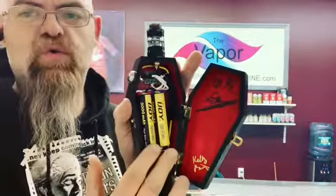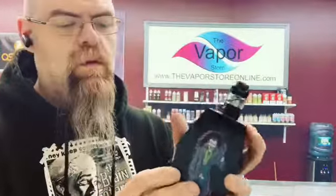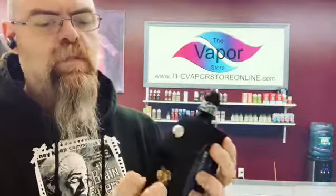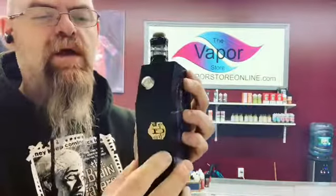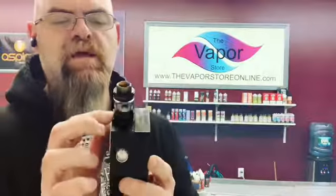This is a dual 2700, ran in parallel. Nice and clean. Has a little latch right there. Voltage meters on the outside of the box, firing button. Has a 22mm 510 self-adjusting right on top.